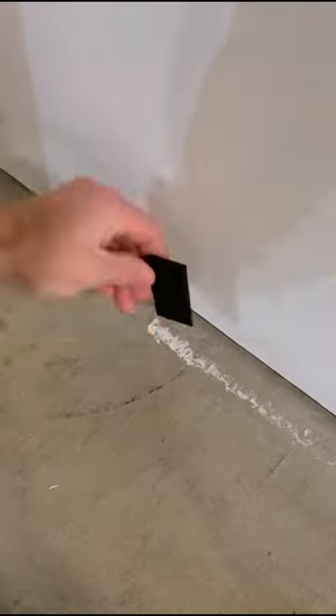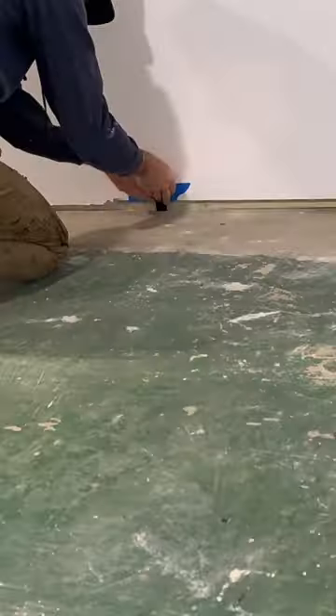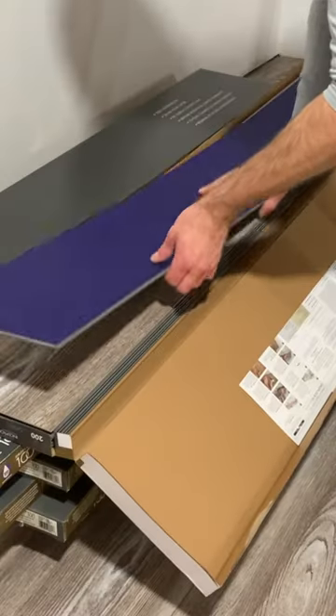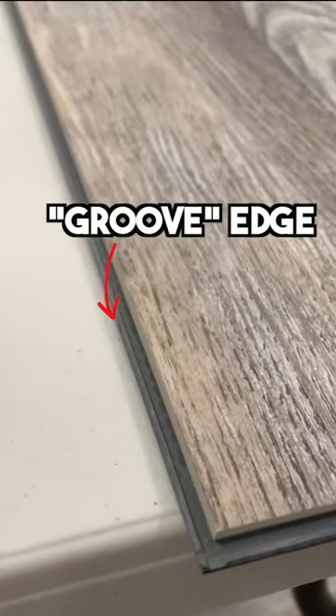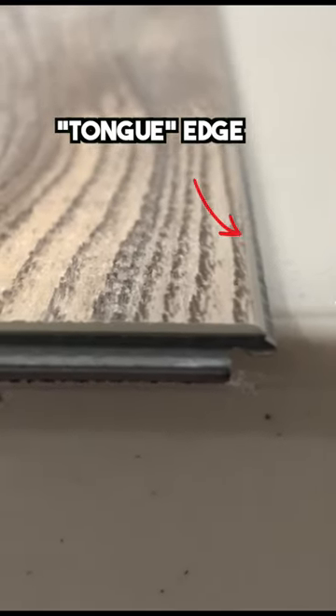Start by removing dirt and then position quarter inch spacers around the room, which are going to allow for your floating floor to expand and contract. I'm installing metro floor vinyl plank flooring, and you're going to start by positioning the first piece with the tongue edge positioned towards the wall.